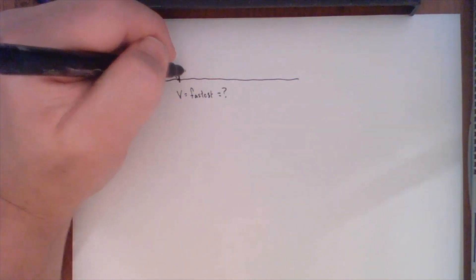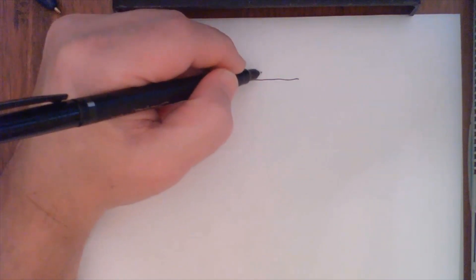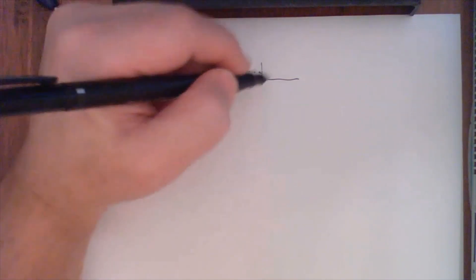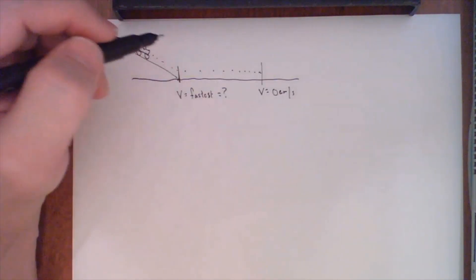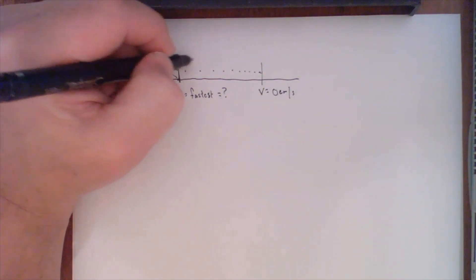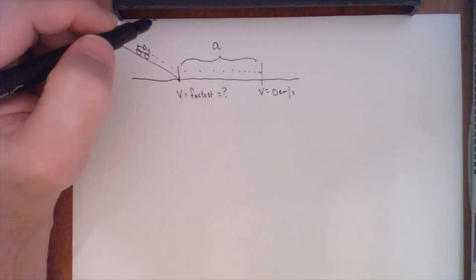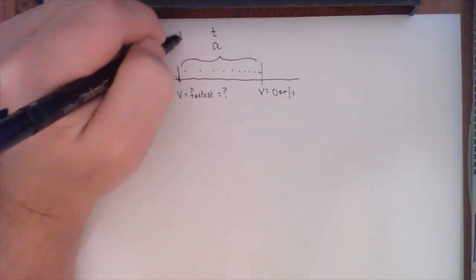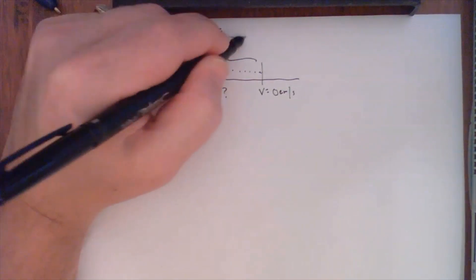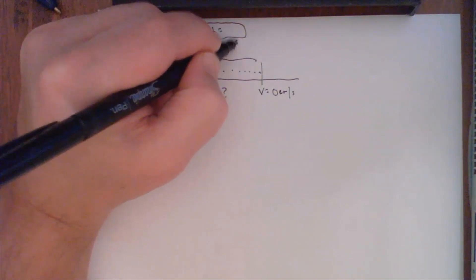That maximum velocity is really what we're looking for at the end of the lab. What happens after that point is the car starts to slow down — the dots get closer and closer until it comes to rest, so the velocity went to zero centimeters per second. Between the flat point and the stopping point, we're experiencing acceleration, and this acceleration is going to be a negative value because the car is slowing down. You have both the time and distance associated with this.